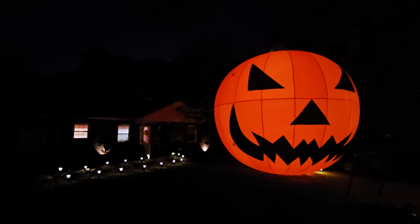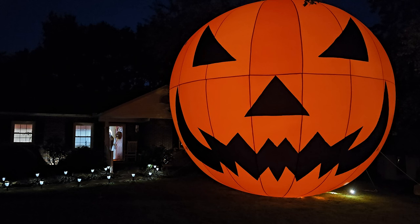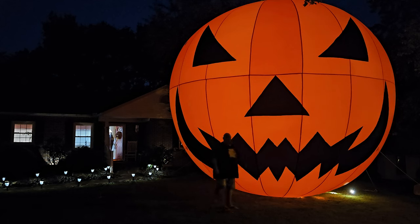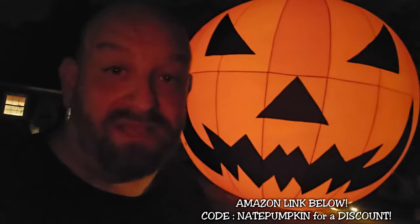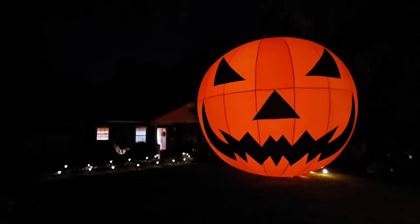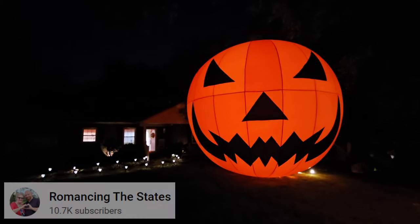I'm not sure if it's bigger or smaller than the one on top of the Spirit Halloween flagship store in New Jersey, but it's got to be close. That's it, guys — 26 feet tall, 22 feet wide. If you want to get one for yourself there is a link below to the Amazon listing, made by a company called Osis. If you want to see a longer, more in-depth unboxing and review, go on over to my other channel Romancing the States. Otherwise, thank you for watching and happy Halloween!